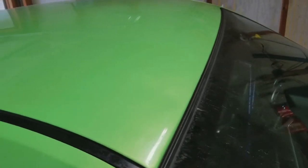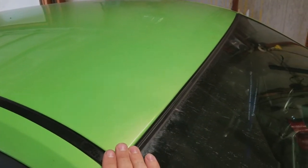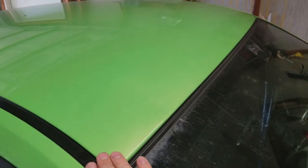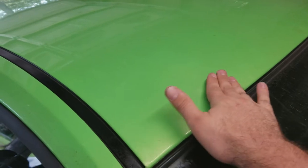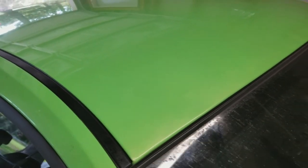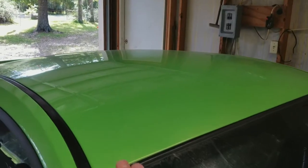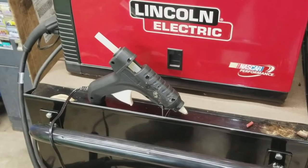I've seen people use hot water and a plunger to pull out big dents, but this one's a small one. We're going to follow the instructions that come with the kit. You can't really see it well on camera, but it is a little noticeable if you get under some light. It's just a little one, so let's see what we can do.